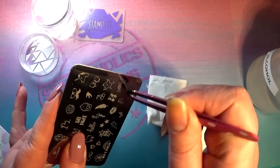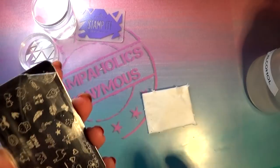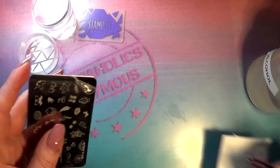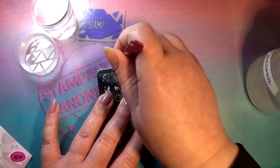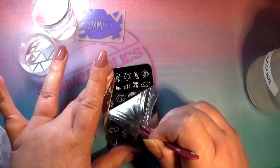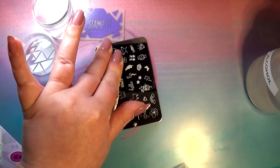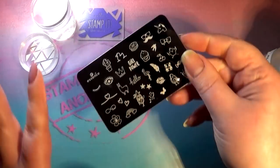Oh my gosh, there are like two films on here. I've been trying to rub this off because I thought they printed it on the plate, but I had already removed one layer and apparently there's another layer on here. I am now removing the second layer of clear protective film, and the plate underneath looks really good. You always want to hold down your plate when pulling off a film so you don't bend it, because that's the worst thing you can do to a stamping plate.